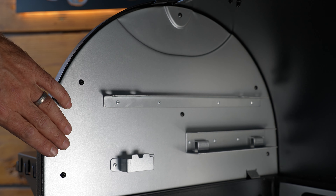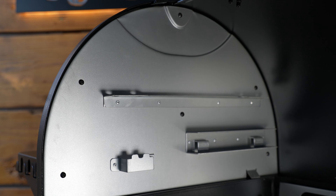We're going to start with the left-hand side panel. There are six screws that hold it in. Be sure to save those screws because we're going to reuse those in the heavy-duty Pimp My Grill side baffles.